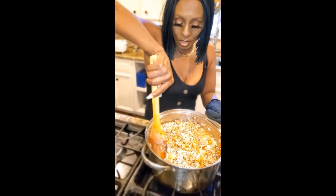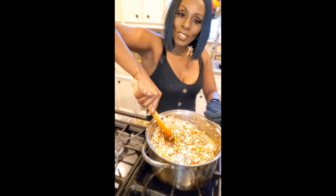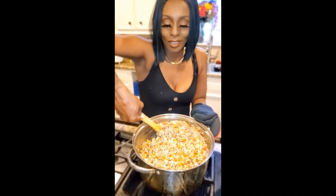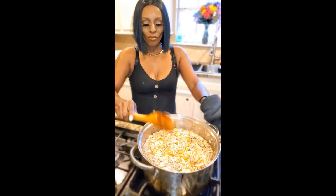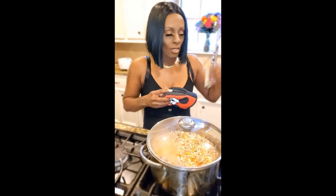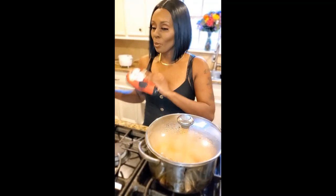My camera guy is not in today — he's actually off, so I have my daughter filming for me. I'm going to lower the heat on this just a tad bit and let that rice soak up those juices and get some of that flavoring in there. Then we're going to stuff our bell peppers and put them in the oven.